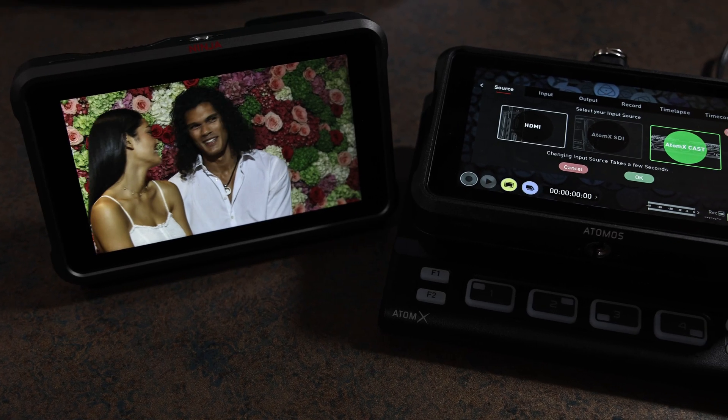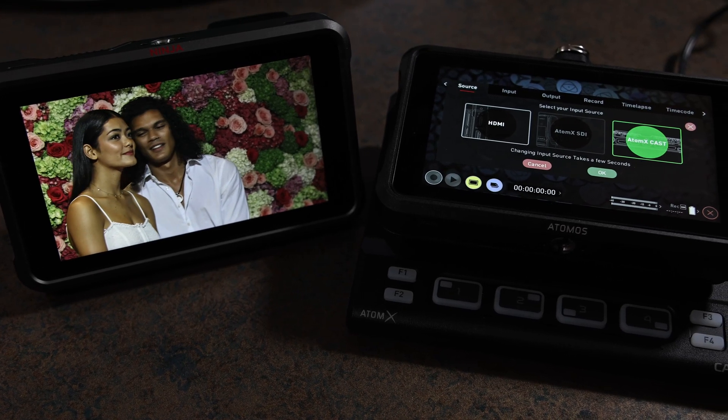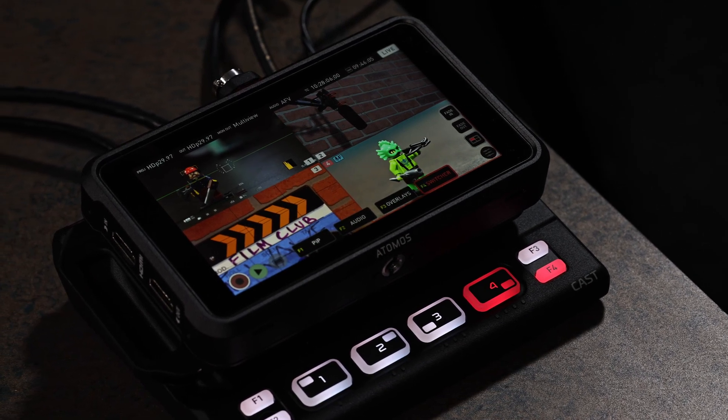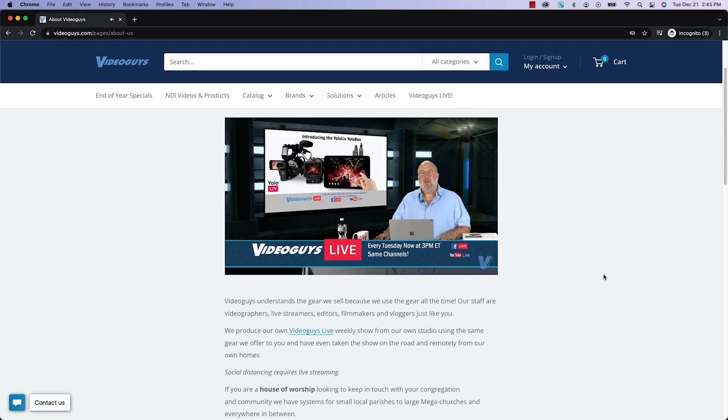Together, the Atomos Ninja 5 or 5 Plus and Atomos Atom X Cast create high-quality multicam productions and live streams. Click the card to learn more about the Atomos Ninja Cast and talk to the knowledgeable staff at VideoGuys.